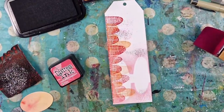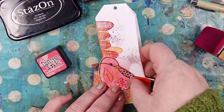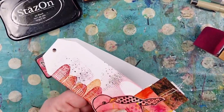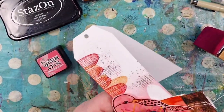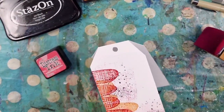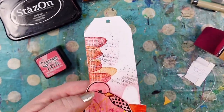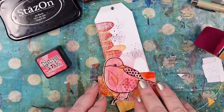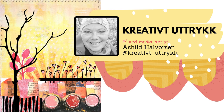Then I'm going to staple some of my collage fodder onto the tag. Now I just need a text and it's all finished. Thank you very much for watching my video. Bye-bye!